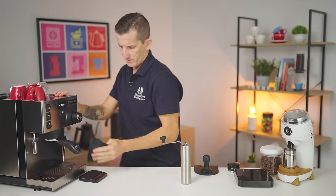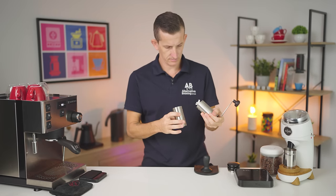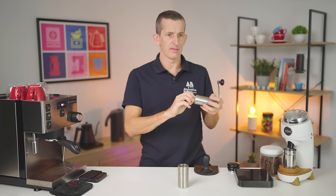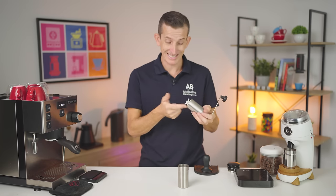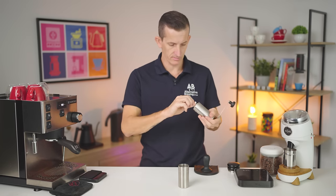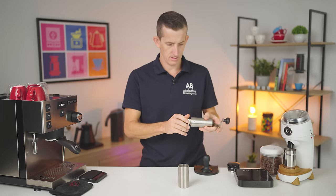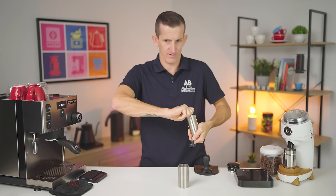Let's get onto the Porlex. Now I've got this on the Porlex-suggested setting of six clicks for espresso. One, two, three, four, five, six. Let's see how this goes.